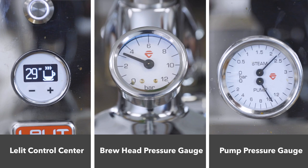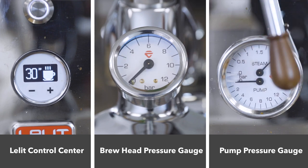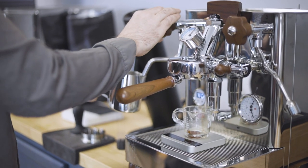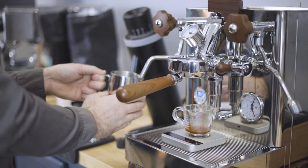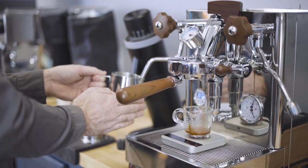Ultimately, these automated features are there to allow others in the household to get the benefits of the Bianca's features without relying on the intuition required for manual mode. Or if you want to use the same recipe every day, this automation allows the user to steam milk simultaneously while the Bianca goes through all of the complicated steps for you, streamlining the drink making process.